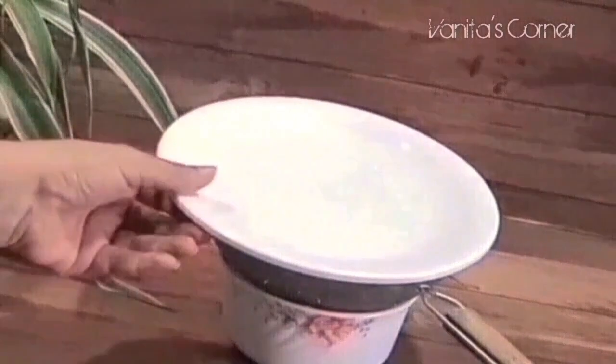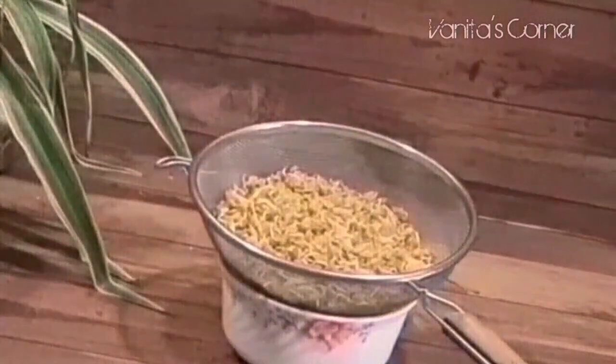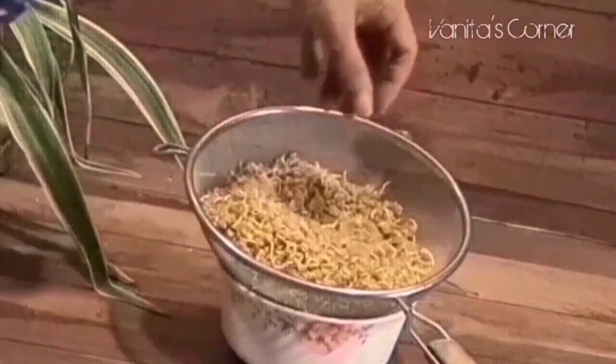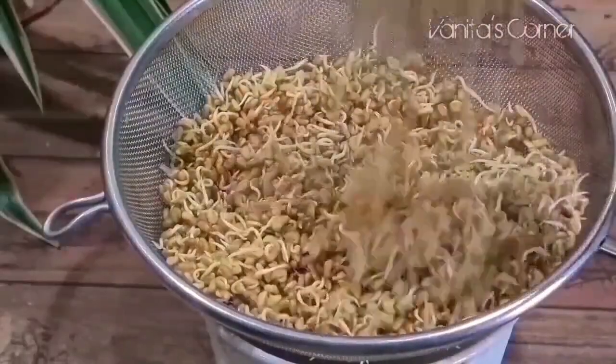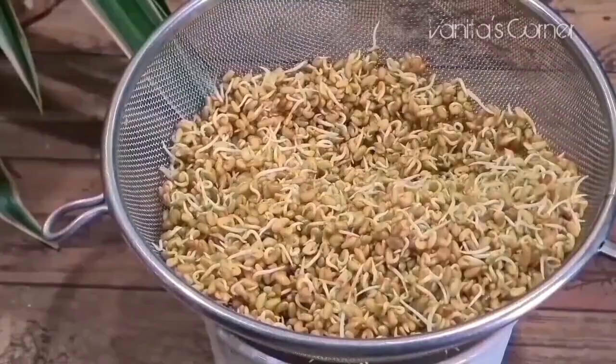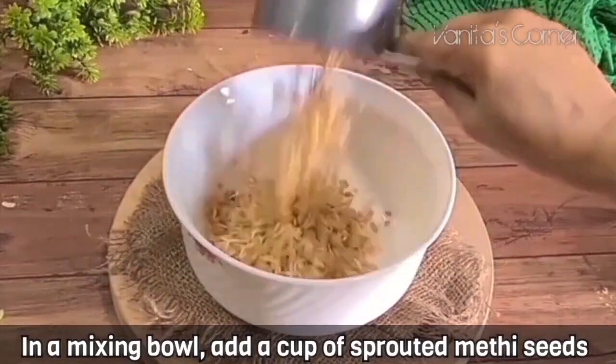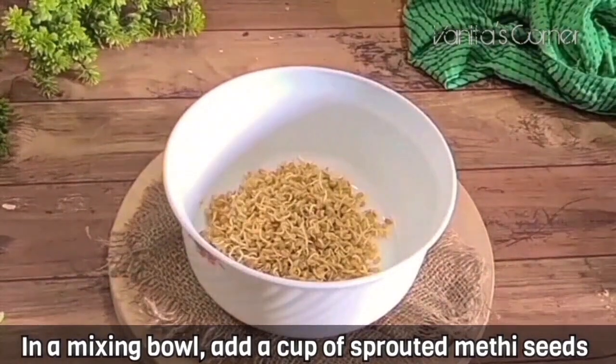After 24 hours, the seeds have sprouted. You can keep these sprouted methi seeds refrigerated for up to a week and use them to make salad or sabzi. The recipe for sprouted methi seeds sabzi is given in the description box below. Now to make the salad, take a cup of sprouted methi seeds in a bowl.